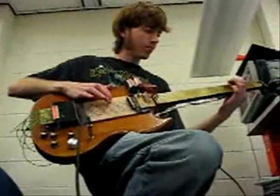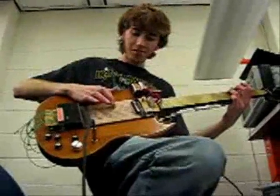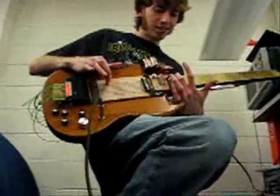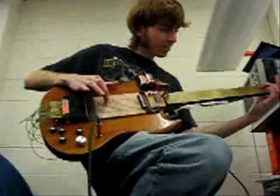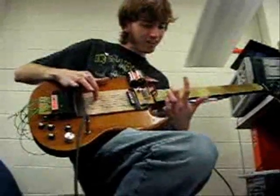Here we go, sound! What's going on? You have to press — probably don't work. You're not pressing hard enough. Backwards. Play another string. Okay. Play one under it. Okay.